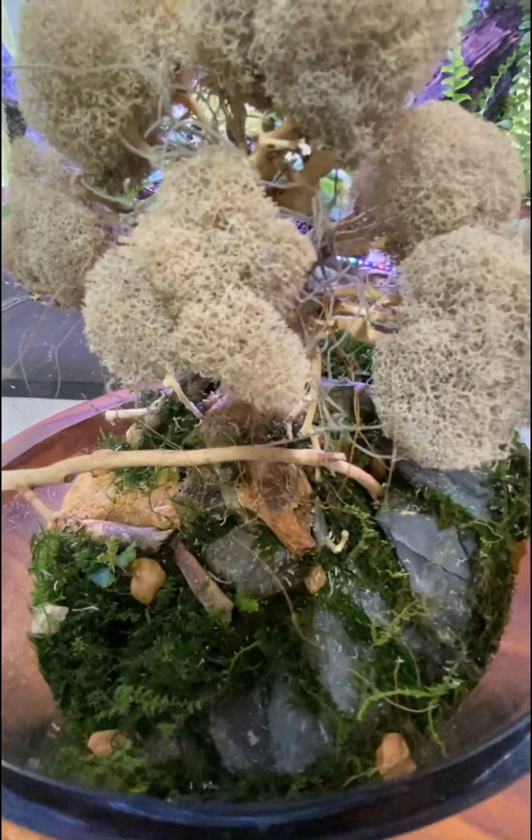I added in about a half dozen peacock moss clippings — unfortunately I was only able to get this one on film. These can have an amazing turquoise blue color to them at the right angle.